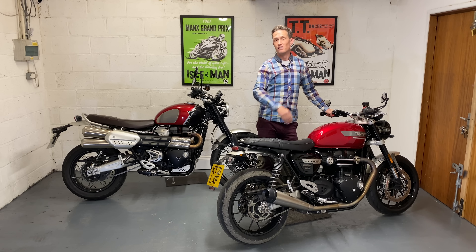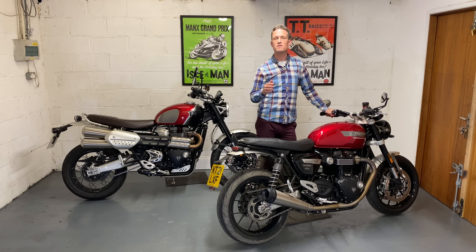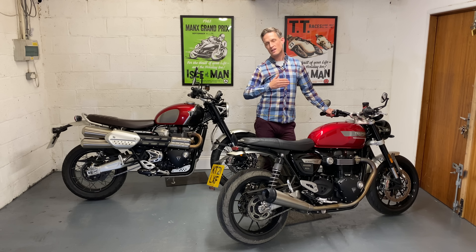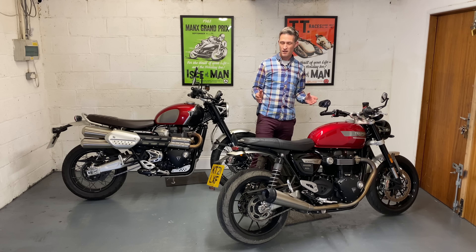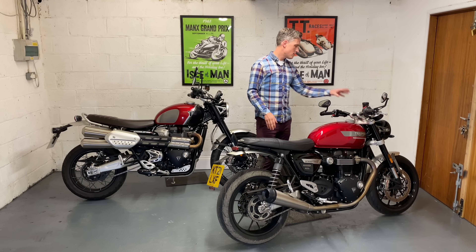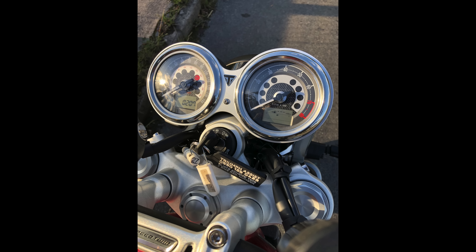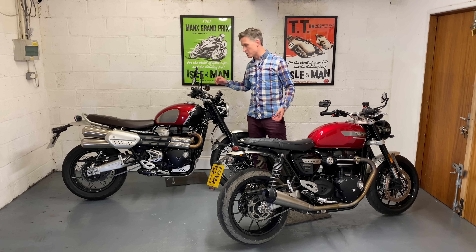Then if you flick it to sport mode and get the revs above 4,000, you feel that second wave of power come in and it goes absolutely incredibly well — too good to be honest, so I had to calm down a bit. But the first 50 horsepower you can use just to cruise nicely around country lanes. Open it up above 4,000 and it transforms into a proper naked sports bike. Really really impressed. The analog dials were dead easy to use and very familiar.